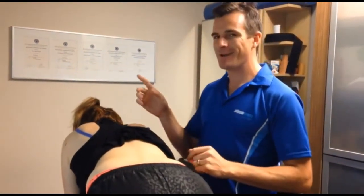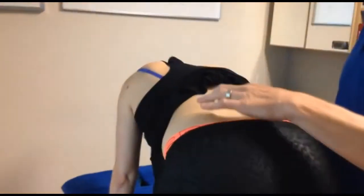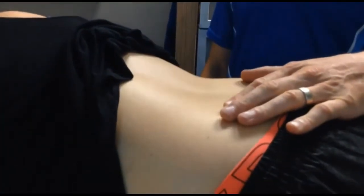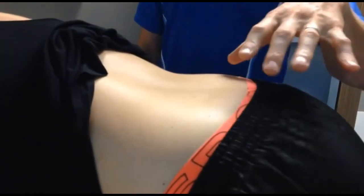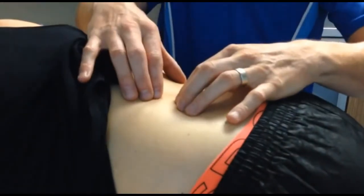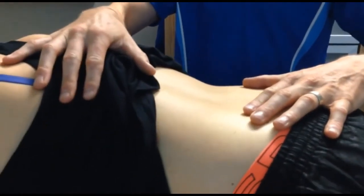Let's see what happens when she raises her left arm forward — have a look at her back. Without thinking about it, Diana, just raise your left arm forward. Can you see how she instantly moved across to the right? Her subconscious didn't trust that she could stabilize through three points because the connection in the middle is not already there. So she compensated by shifting straight across to the right.